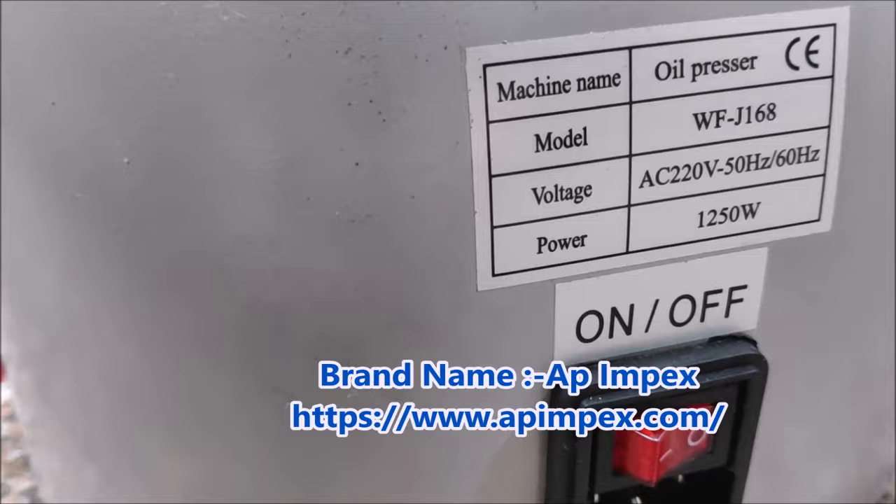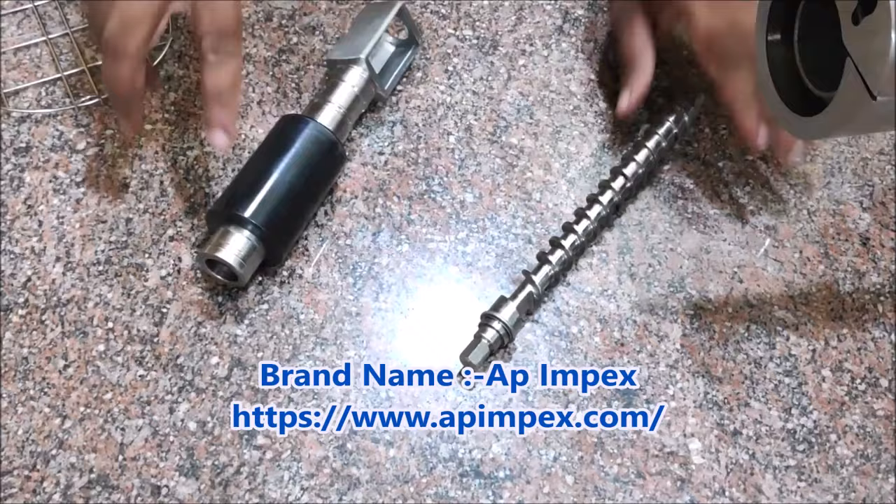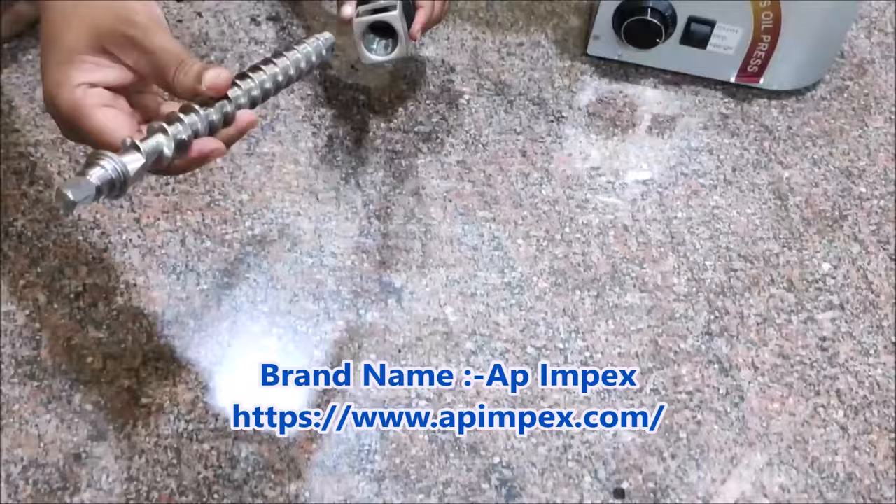This is Indian nominal material, food-grade stainless steel, net weight 12.8 kg. We can take oil from all seeds including coconut. Regarding service and warranty, there is a one-year replacement warranty.